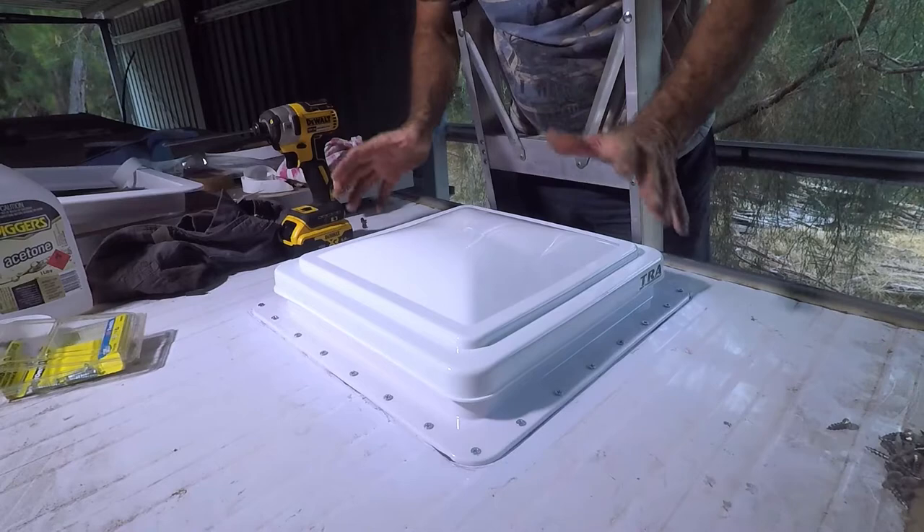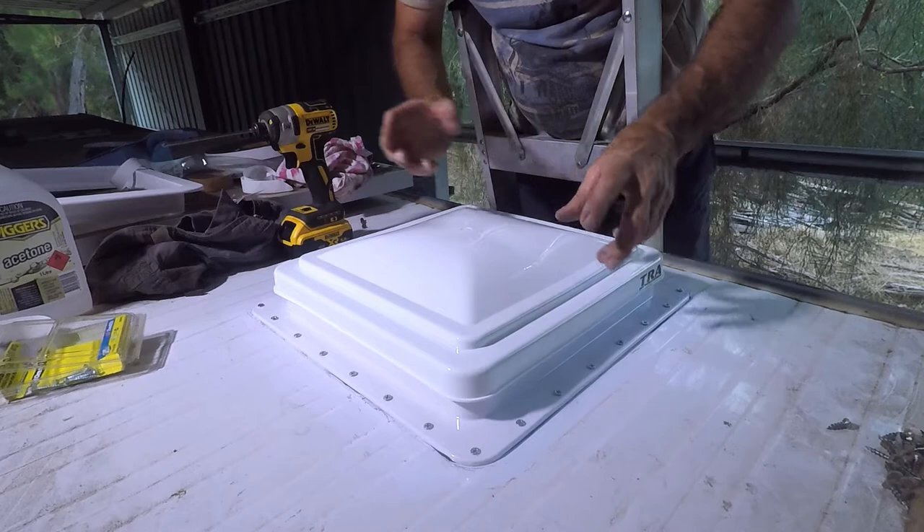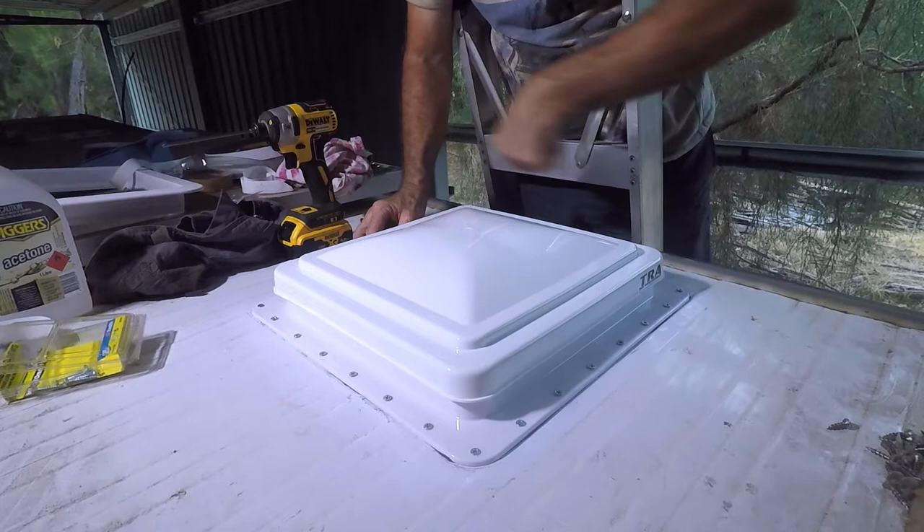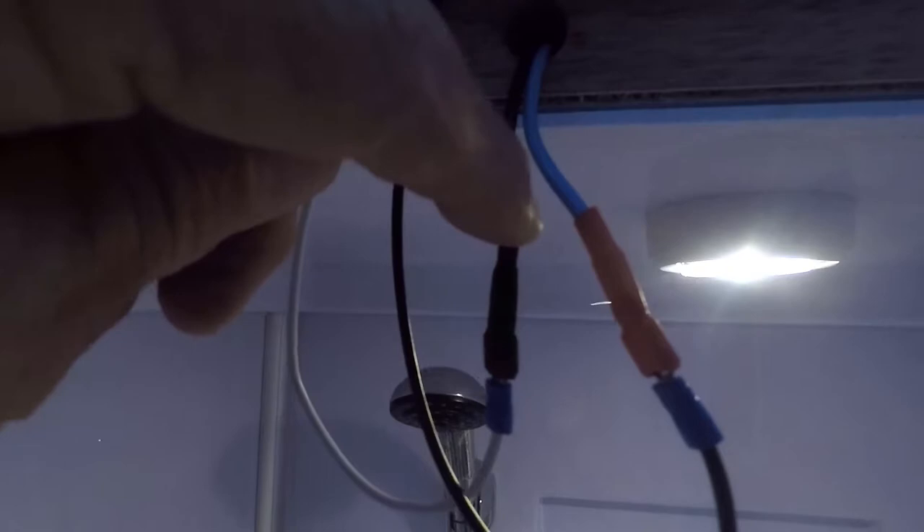I won't seal this until I've gone inside and wired up the fan and put the fascia plate on. I'll do all that first, make sure the fan works, and then come back up here and run a bit of sealant as the last thing we do. Using a multimeter, I determined that the blue wire coming out of the wall is the positive and the black wire is the negative. The instructions say the white wire on the new unit is the negative and the black wire is the positive — an unusual colour code.